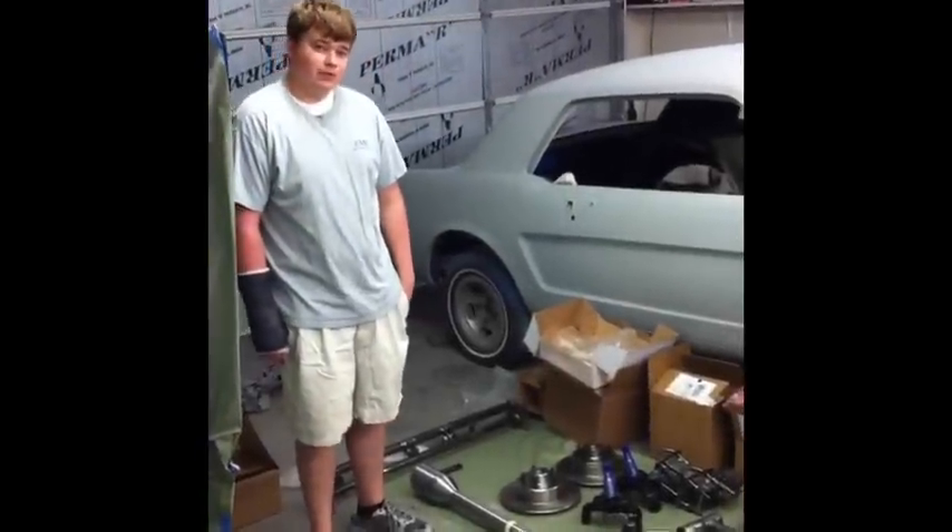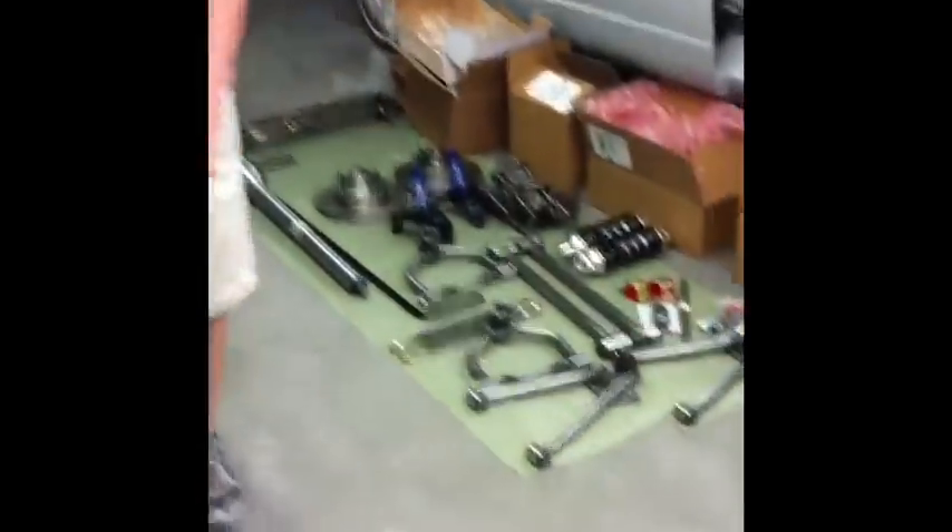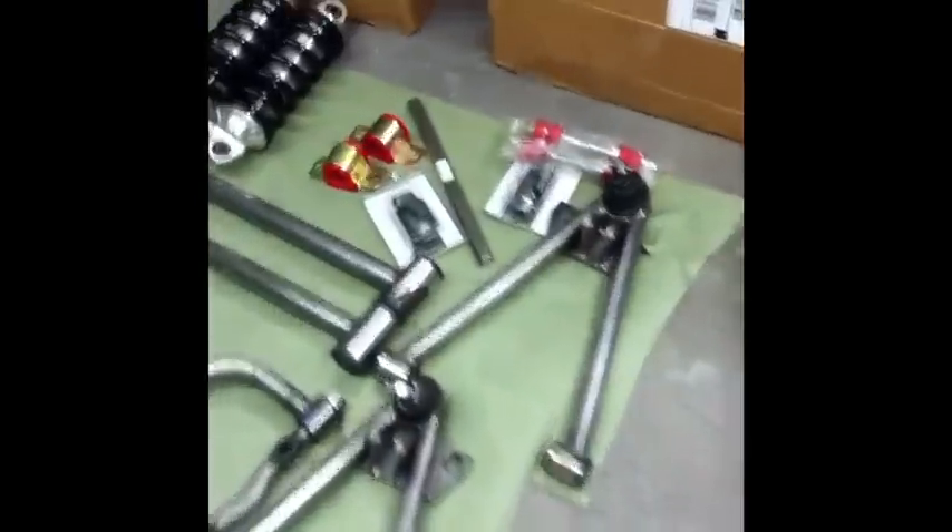Today we're going to be working on the suspension system. The suspension system is from Rod and Custom Motorsports. The kit comes with tubular control arms and coil over shocks, front and rear.